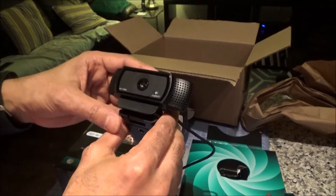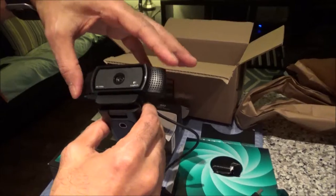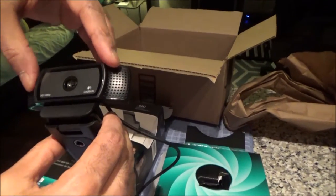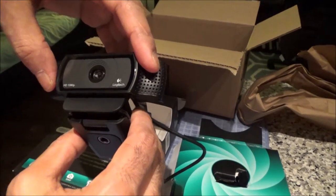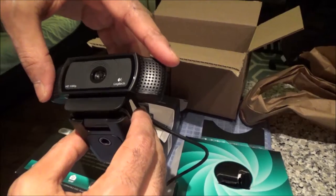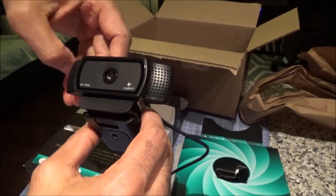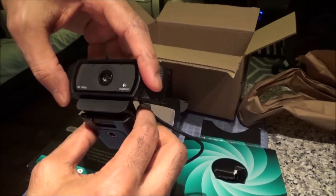It's fairly small and good looking, and these two have to be the speakers for stereo recording, which is a plus point because most webcams this size are usually mono, not stereo. So this is a big plus point. And also the Full HD 1080p is a big plus point.